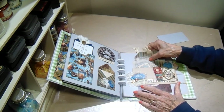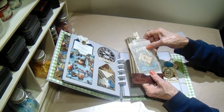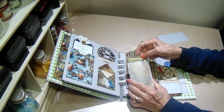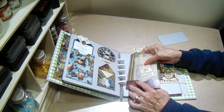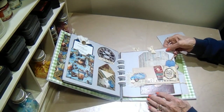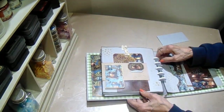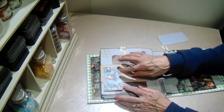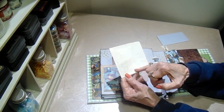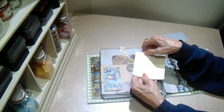Then we have a little pocket with a tag. Then this big tag comes out, and in it I have a glassine bag with all the leftover cut-aparts. Flip it over, and there's the other half of the belly band. This was a little envelope that I had in my stash. I just cut it off, rounded the edges, inked it, and added some of the design paper — so it gives you another little pocket right here.